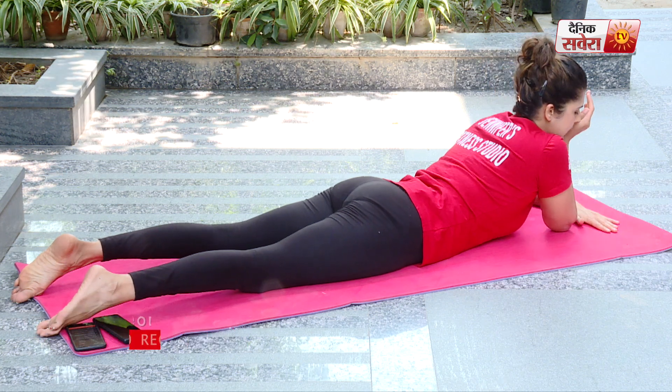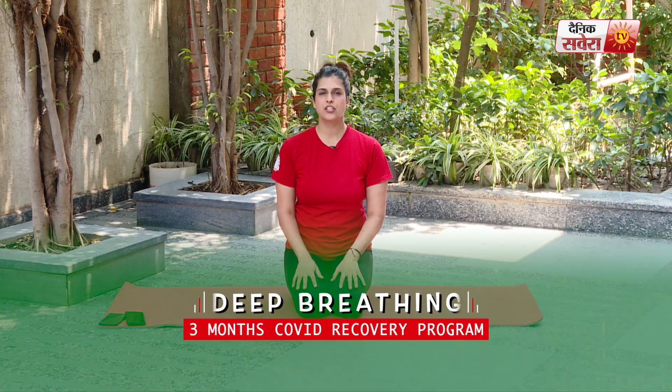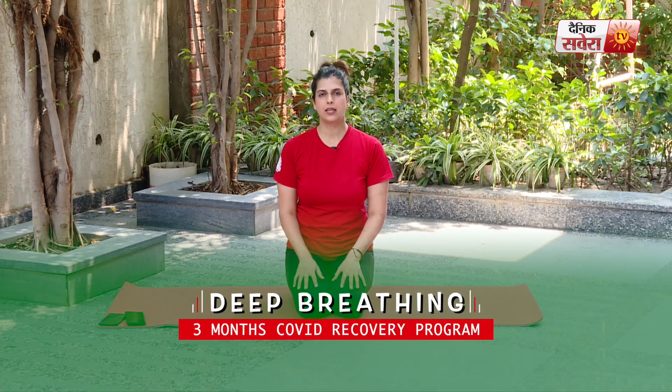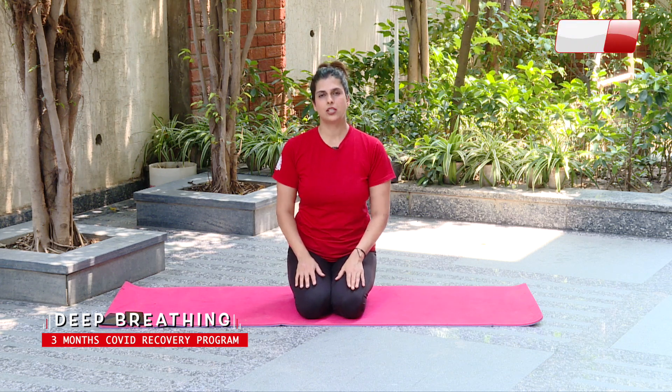And relax. So guys, now we are going to do some breathing exercises. Today our first pranayama is deep breathing. We can practice this for four to five minutes. As the name suggests, inhale until full capacity of the lungs, and exhale until all the air escapes — deep inhalation, deep exhalation. Long breath in and long breath out, both through the nose.